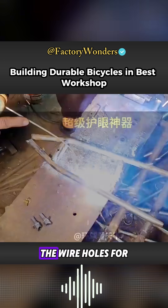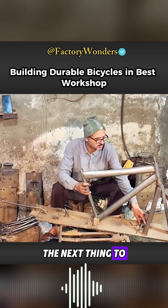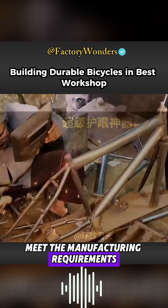After the frame welding is completed, the wire holes for the brake wire need to be welded onto the frame. The next thing to make is the bicycle's rear fork, which is welded to ensure that the size and shape of the steel tubes meet the manufacturing requirements.